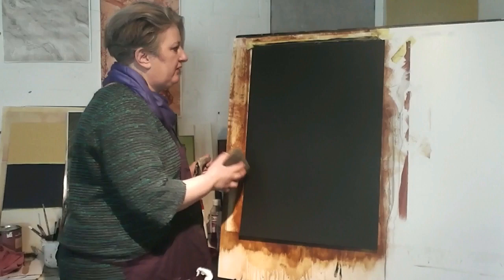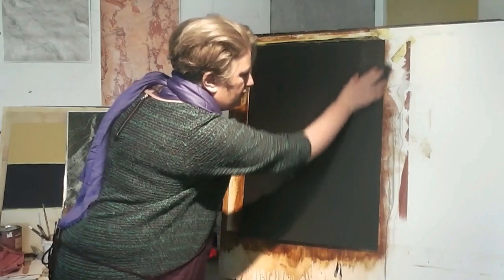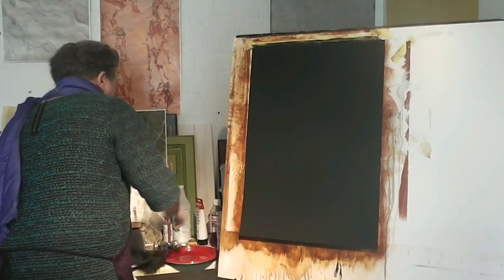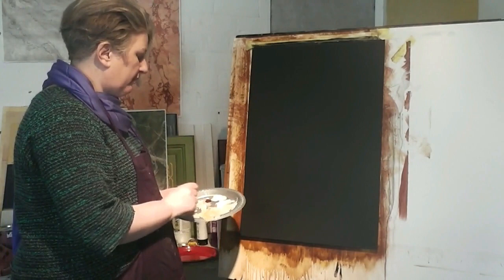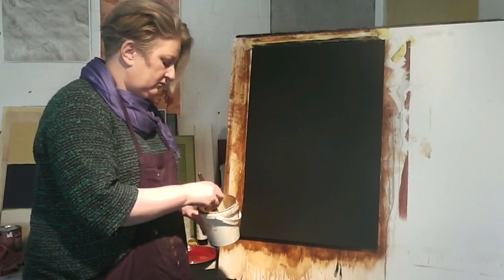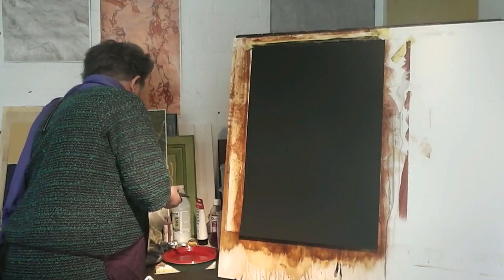I'm going to lightly sand it and use a tack rag to remove the dust. The product I'm going to be using for the majority of this demonstration is matte medium — my preferred brand is Golden. The colours on my palette are white, yellow ochre and burnt sienna. I've mixed the matte medium 50-50 with water.